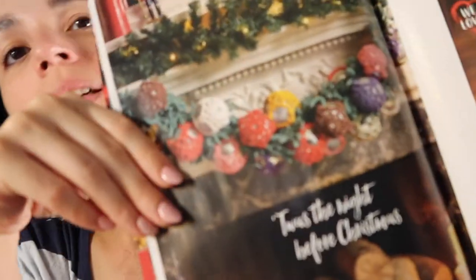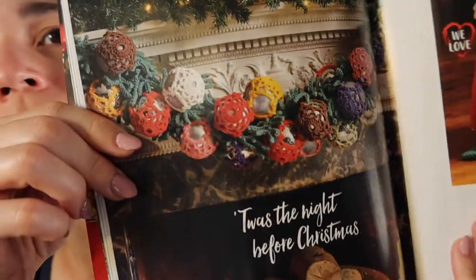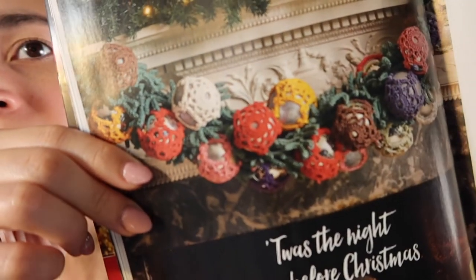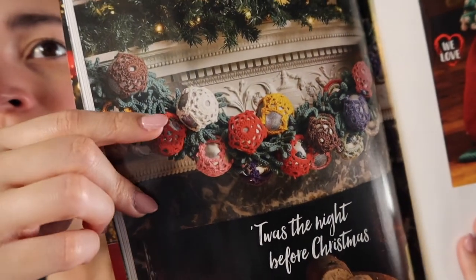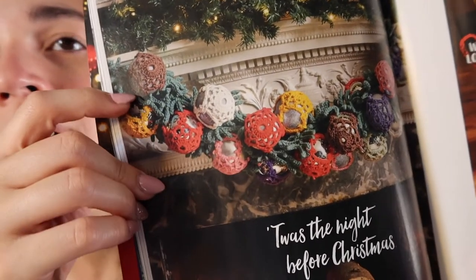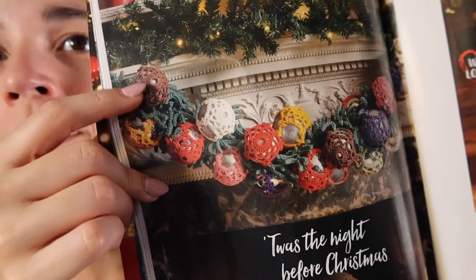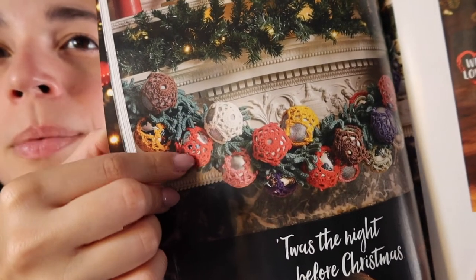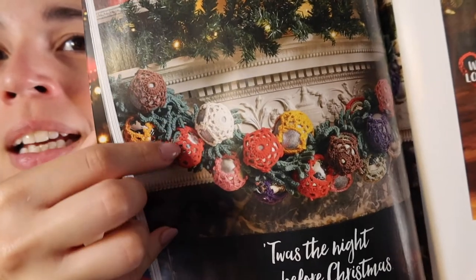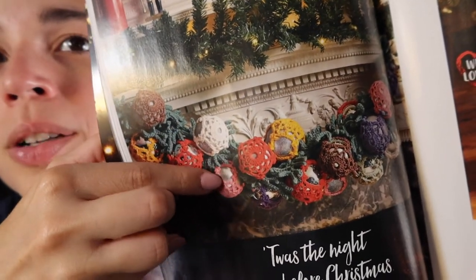Next up are these, which I thought would make really cute stocking stuffers. You take the ornaments and crochet a little wrap that goes around them — it kind of looks like a snowflake. I wouldn't make a whole garland full, but I would definitely make a couple for people as a little gift on the side — buy some plain ornaments and then just crochet around them. I think that would be really cute.